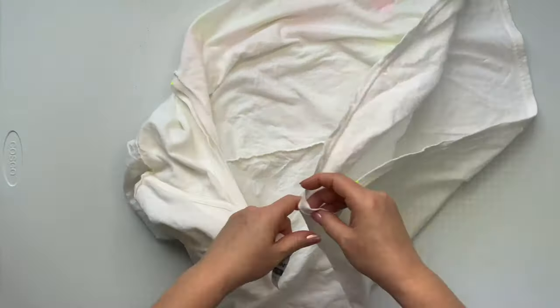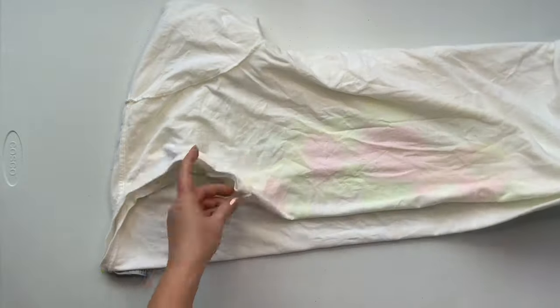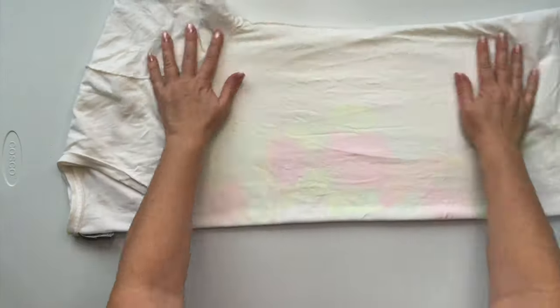I used my washable marker to mark out the center points and now I'm going to center it by using the sleeve inside the other sleeve technique. So I'm going to tuck one sleeve inside the other sleeve and then, using those marks, I give them a little pinch and a shake and then I just smooth it out the best that I can.